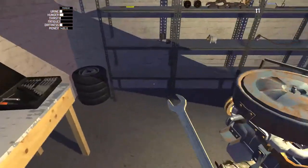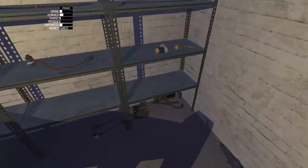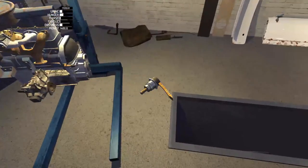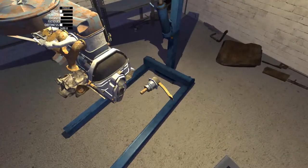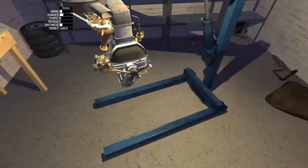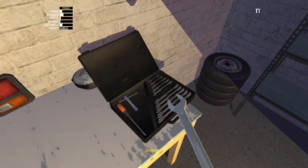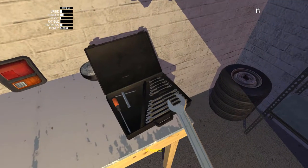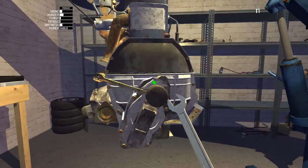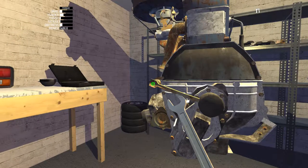So now we've got the drive gear to put in. The drive gear is 7 6mm bolts. There's that 7, that's 6, there we are. And then this one on the end here, there we are.